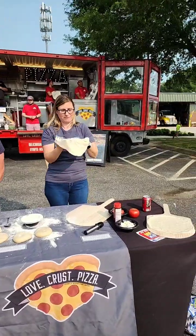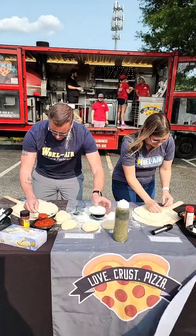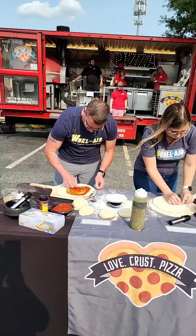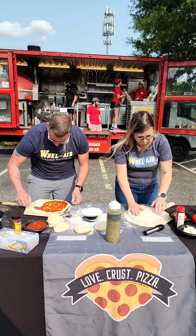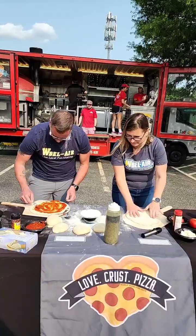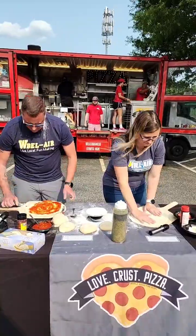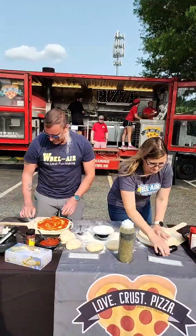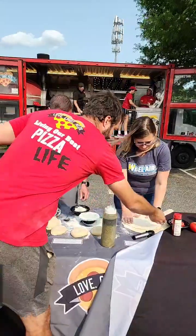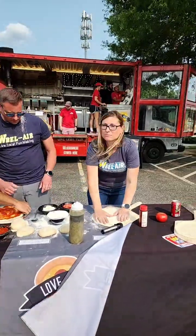Gio goes straight for the actual toppings and sauce without proper preparation — unscripted. Jesse comments: you can't just go all willy-nilly. The saucing technique is not looking great, but we're getting it done. There are fresh tomatoes and fresh mozzarella being put on.